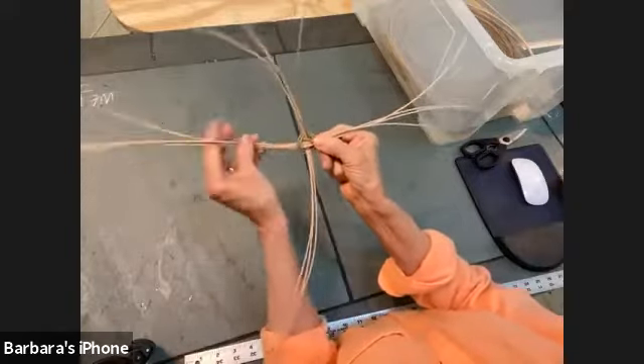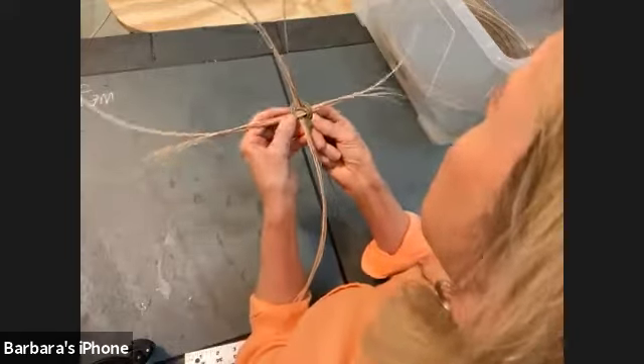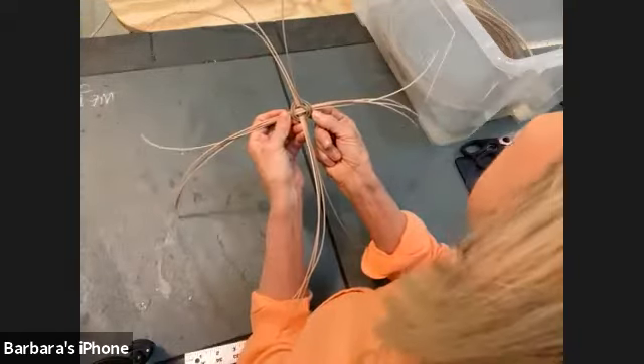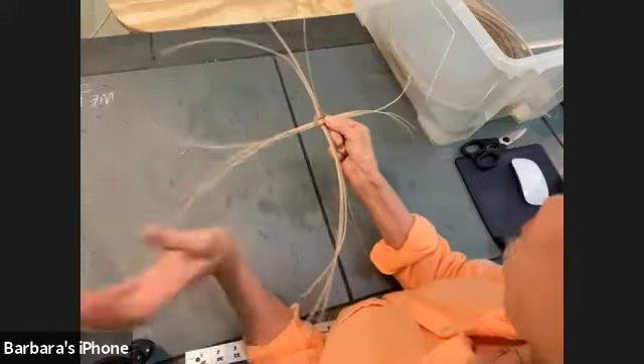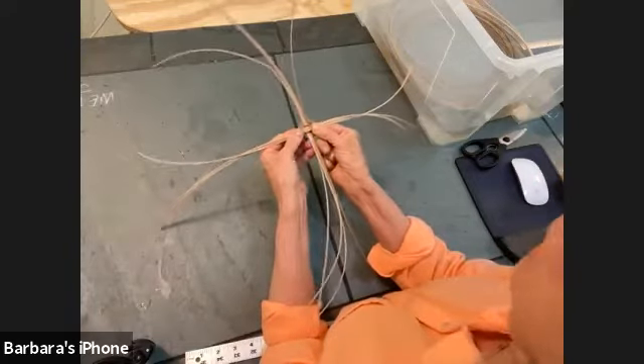There are a lot of ways to start this basket but this works pretty well. You want to pull it as tight as you can in the beginning. You can count on it shrinking a little bit, and as you get a feel for it, it gets better.